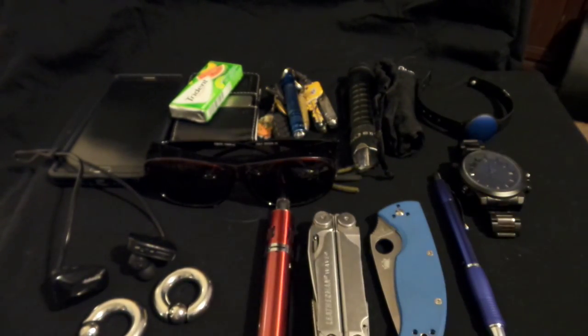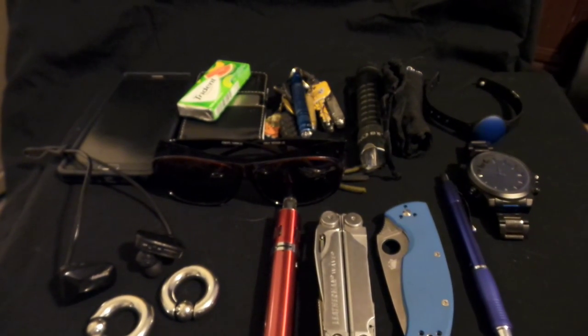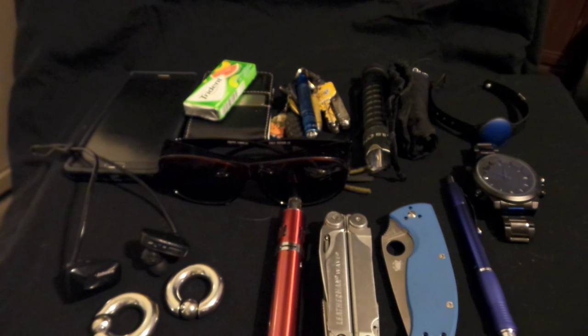So guys, this is my EDC — nothing too crazy. I don't have a gun because I don't have one yet; guns are expensive. I'd rather pay bills first — having a roof over your head is more important than having a gun in your safe right now. Food in the fridge and keeping the lights on comes first, you know.